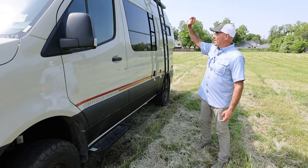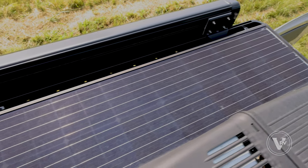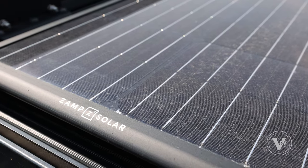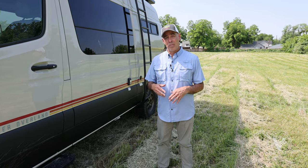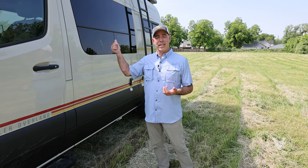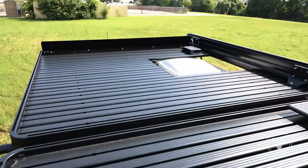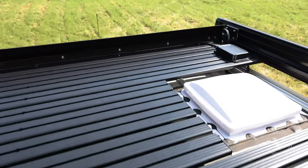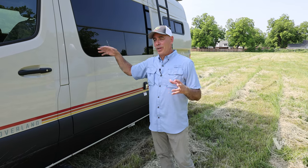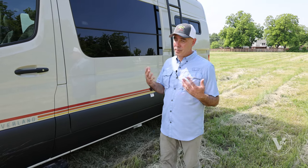Up on top we have solar — there's 90 watts of solar. You can expand that up to 600 watts if you want, but if you do, you're taking up that real estate on top which you can currently use for storage. There's a lot of storage up there — it's really a deck. You can put a lawn chair up there, strap all kinds of gear up there, and most people end up putting some kind of carrying case for extra gear.